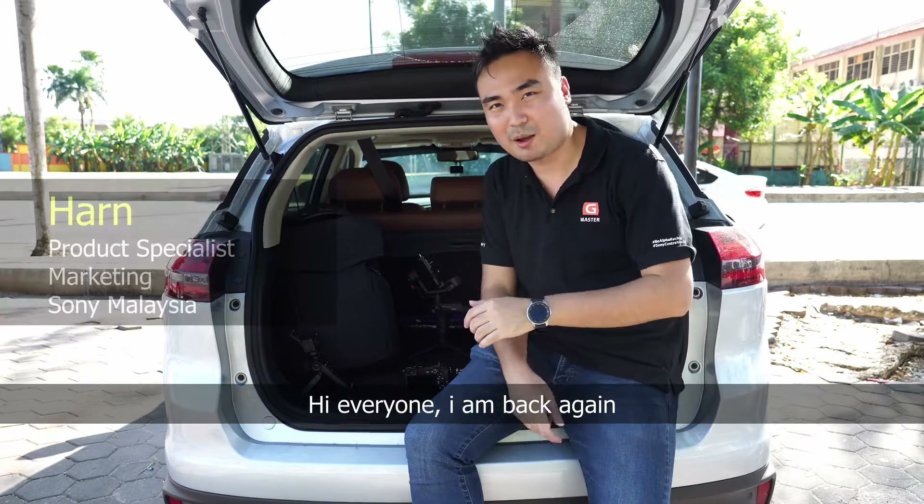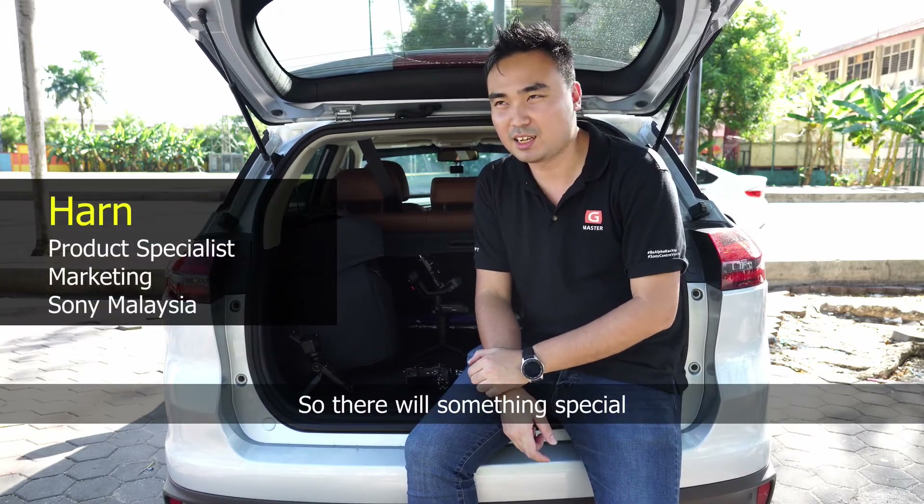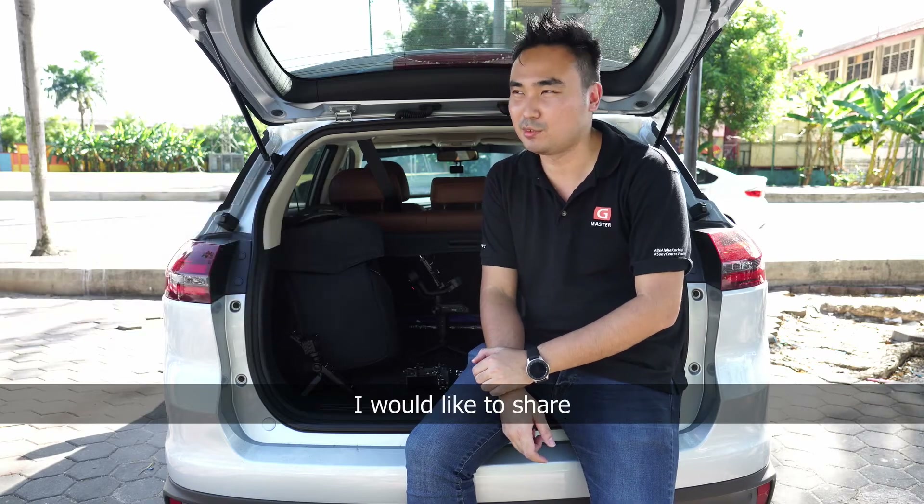Hi everyone, I'm back in. This is Han from Sony Malaysia. I'm very excited today. There will be something very special I really want to share.